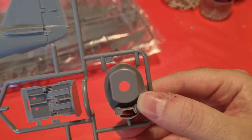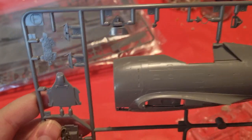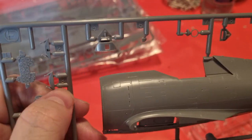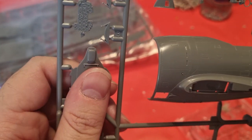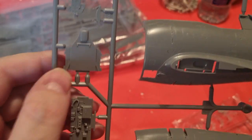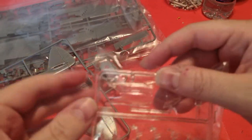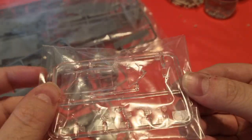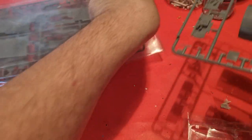The sprue also includes the cockpit floor, engine parts, instrument panel, cockpit bulkhead, and the cockpit sidewalls. The sprue I won't be removing are the clear parts, because these are the most important parts and I don't want to lose or damage them.